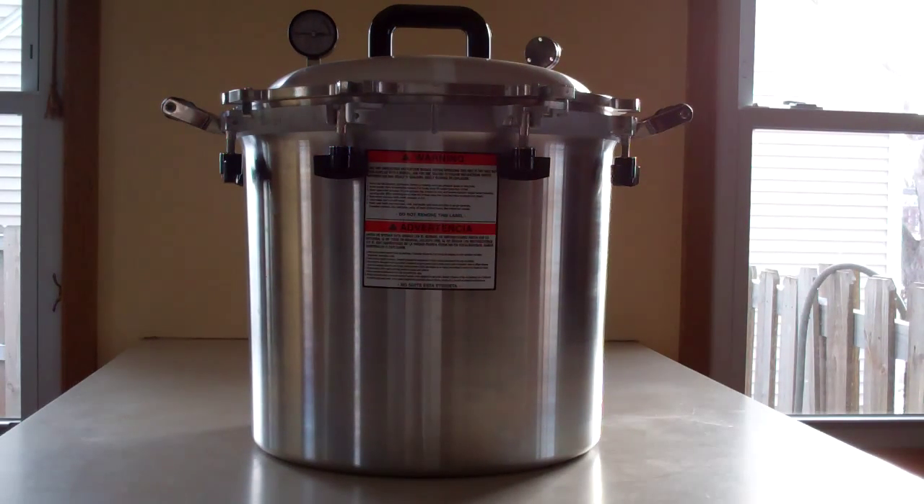This one's just like all the other All-American canners, except it's bigger. You have the weighted gauge on it, just like the other All-American canners, so you can set the pressure at 5, 10, or 15 pounds. There's no gasket between the pot and the lid — it's just a metal-on-metal seal rather than having a rubber gasket.